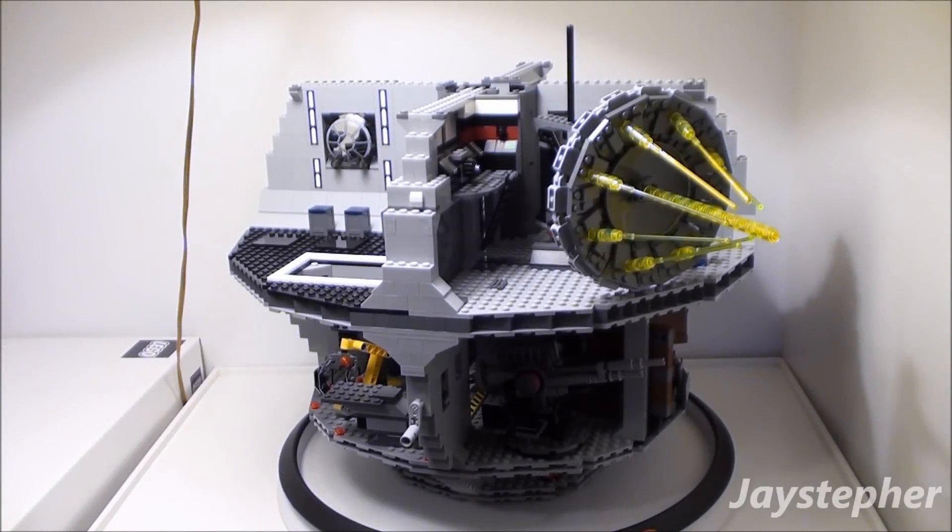The Death Star by Lego Star Wars. Hey everyone! Jaystepher here with the latest update on the Death Star by Lego Star Wars. As you can see, a lot of progress has been made.